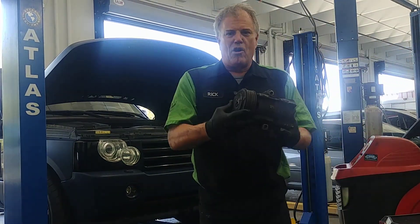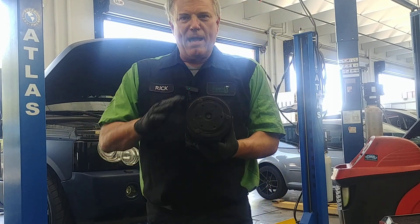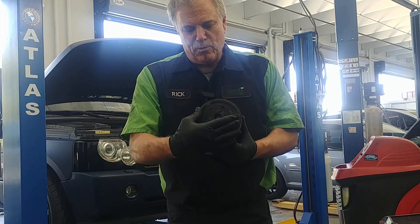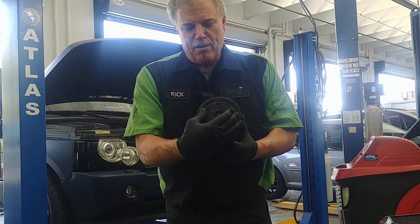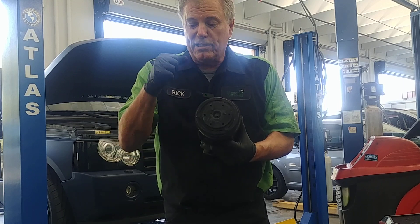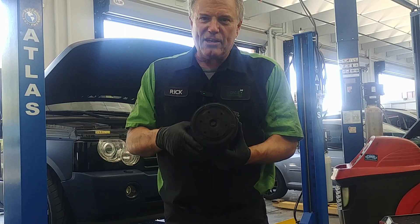On most cars, this is an AC compressor and you have a pulley that's run by a belt. What happens is you have a magnetic clutch, and when this clutch applies, the center part of this compressor turns. So if the center part is turning while your engine's running and your AC is on, you look down there with a flashlight — then you know that you're getting electricity to the compressor and it's engaging.